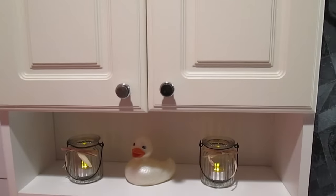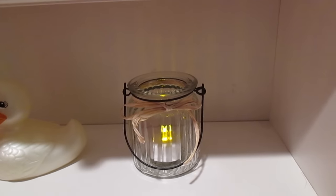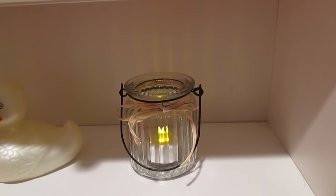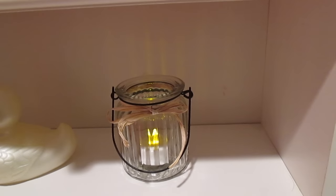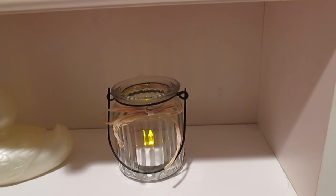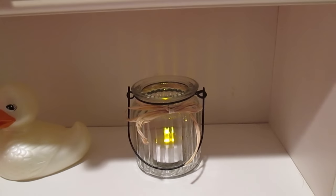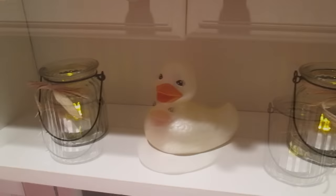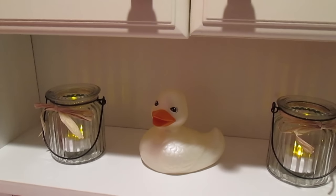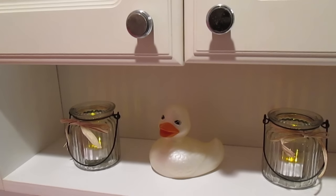On the cabinet in my bathroom are the Dollar Tree candles that I purchased. The LED tea light candle — I got two in a pack for a dollar. The candle was a dollar, and the natural raffia which I tied around the top gives it that country chic look; that was also a dollar for two bundles, so I have so much left. I have my little ducky in the middle that I've always had, and it all goes very well together.